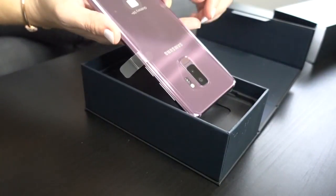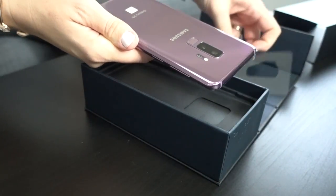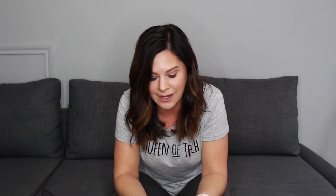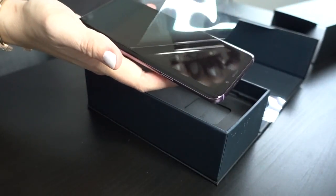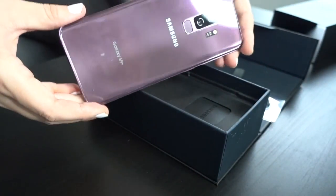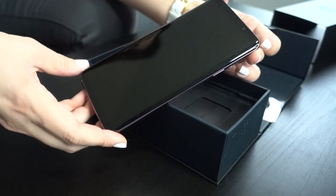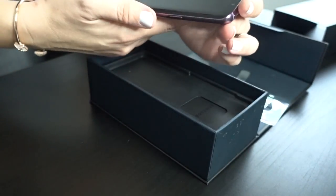The best part though is going to be this color. I chose the lilac purple. I knew that this was going to be amazing and it absolutely is — it is so pretty. There's a little residue on there so I have to clean that off. And then if we go ahead and remove the film on the top, that is also off. Just take a look at this beauty. I am loving this color. The screen looks amazing. Let's go ahead and power this thing on.